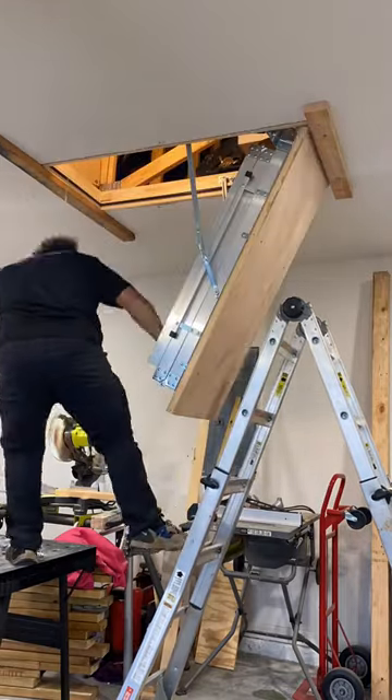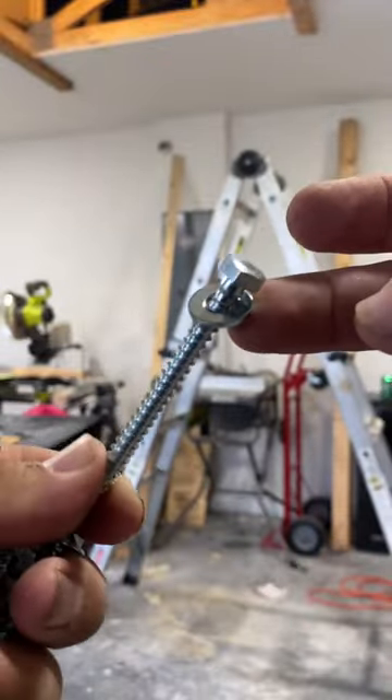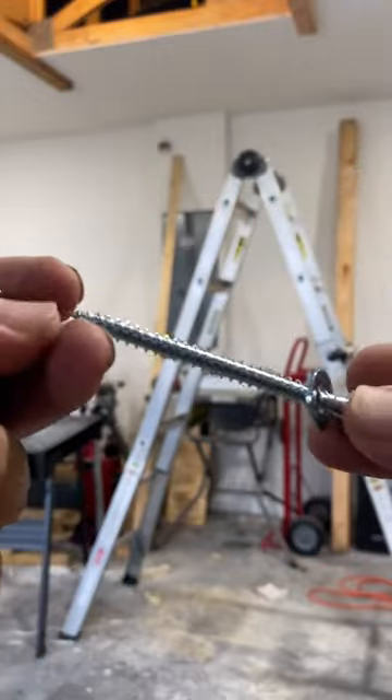These ladders need 10 three-inch screws with washers. Four of those screws go into a metal plate on the back side of the ladder.